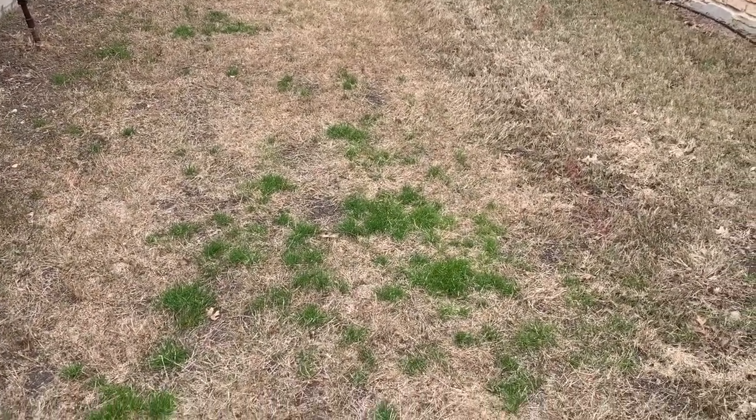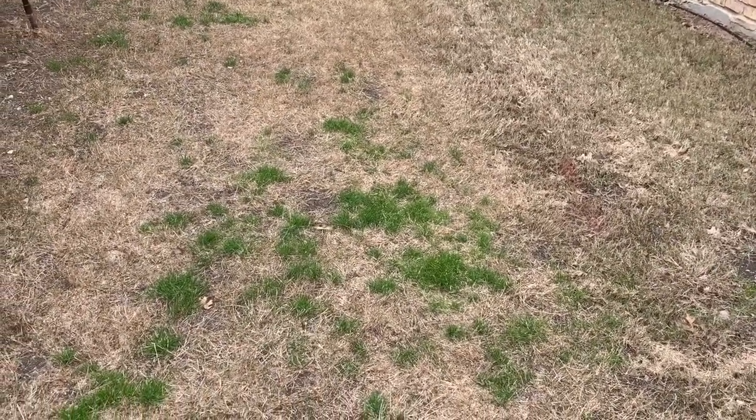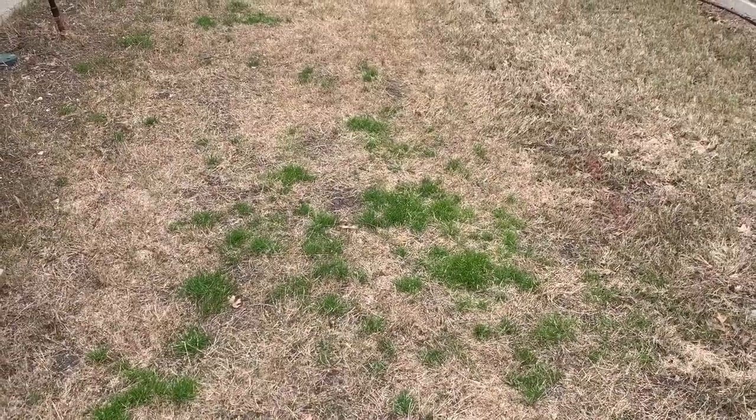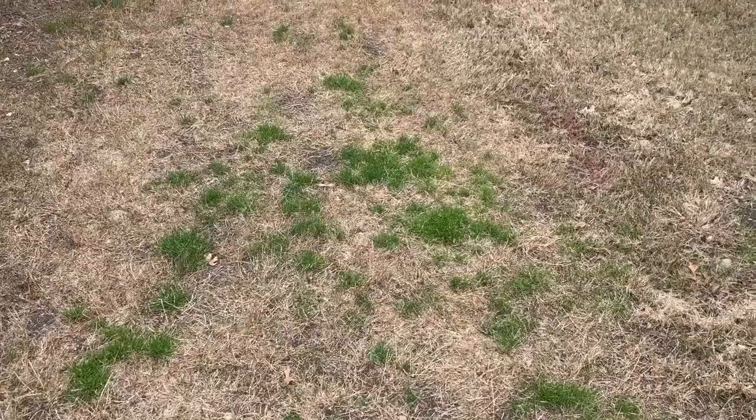In this case, while the sprinkler system did run, the coverage wasn't good, so those big droplets didn't get spread around and the pre-emergent didn't create the barrier that we'd like.